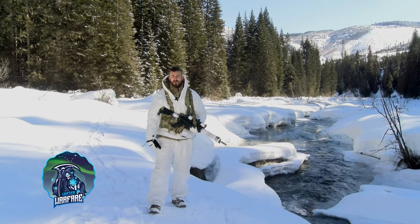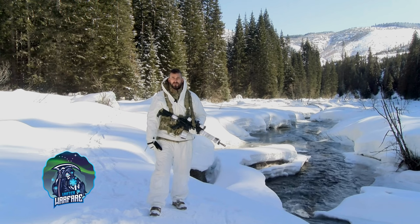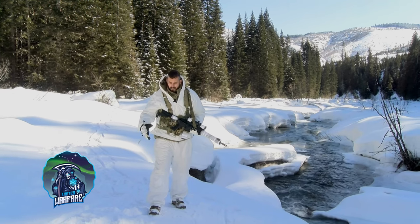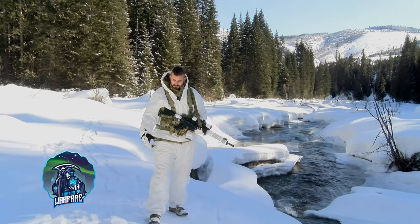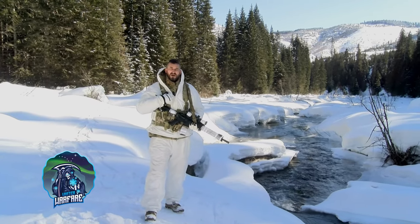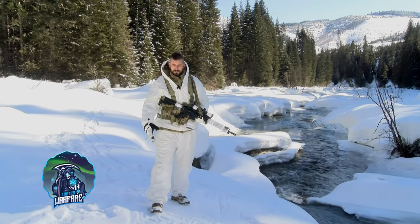When I talked to True Timber about getting this camo, I was a little bit skeptical at first because of the price. The bottoms and the tops — about $140 out the door — you get both.